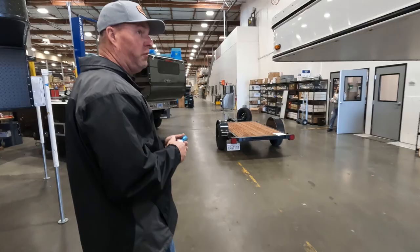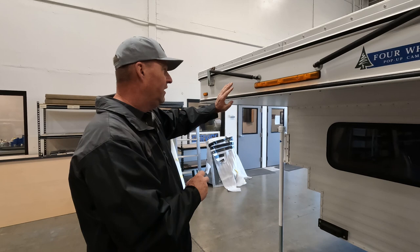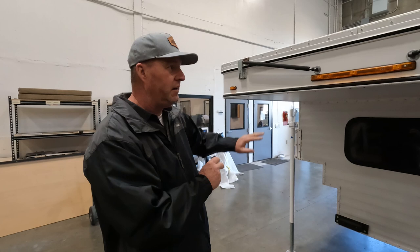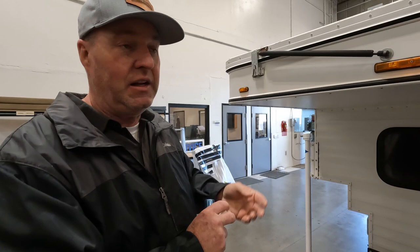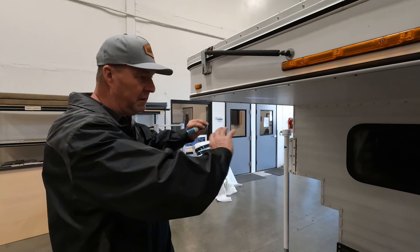The front of the camper — same thing, keep it clean with soap and water. There are protectants you can use, whether it's liquid wax, paste wax, or products like 303. This will keep bugs from sticking. In summertime you get a lot of bugs up front, and if you keep it clean and smooth it's much easier to get the bugs off. Just wash it with soap and water every once in a while to keep that front wall looking good for a long time.